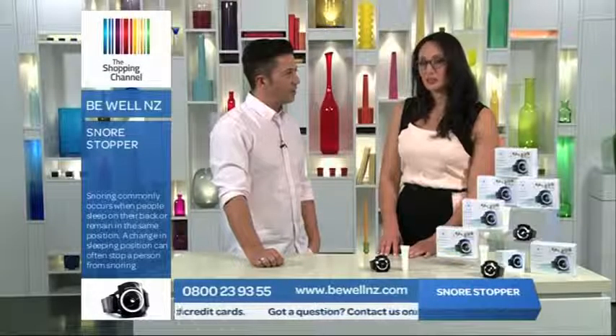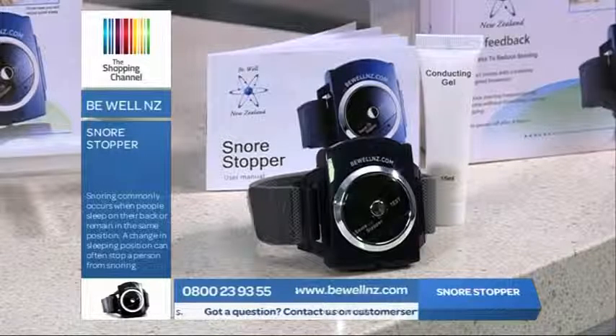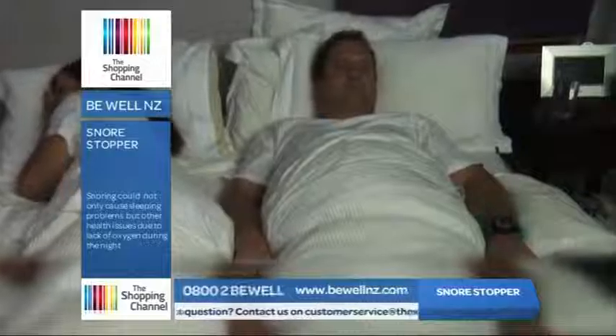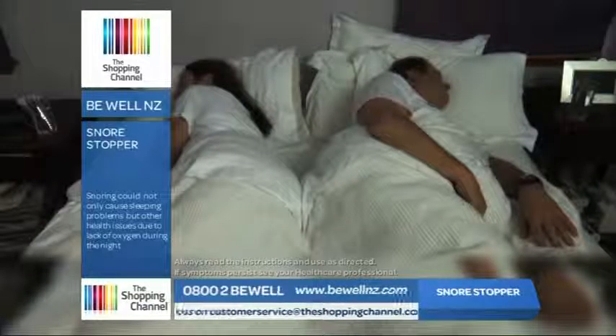Well, most people only snore when they're on their back, so the solution is to get them to roll over. Snore Stopper detects specific frequencies of noise and vibration, so every time the wearer starts to snore, it sends out a gentle electrical impulse, prompting the wearer to change position and stop snoring, usually without them even waking up.